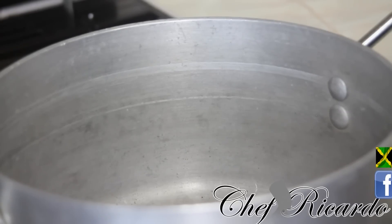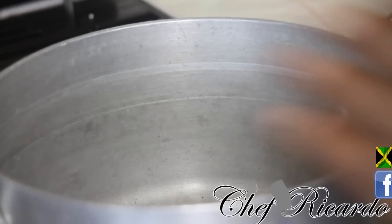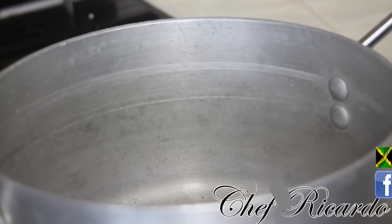I have some olive oil, some garlic, some thyme, some white onion, and some spring onion. My pot is preheated, so what I'm gonna do now is just add some vegetable oil inside the pot.